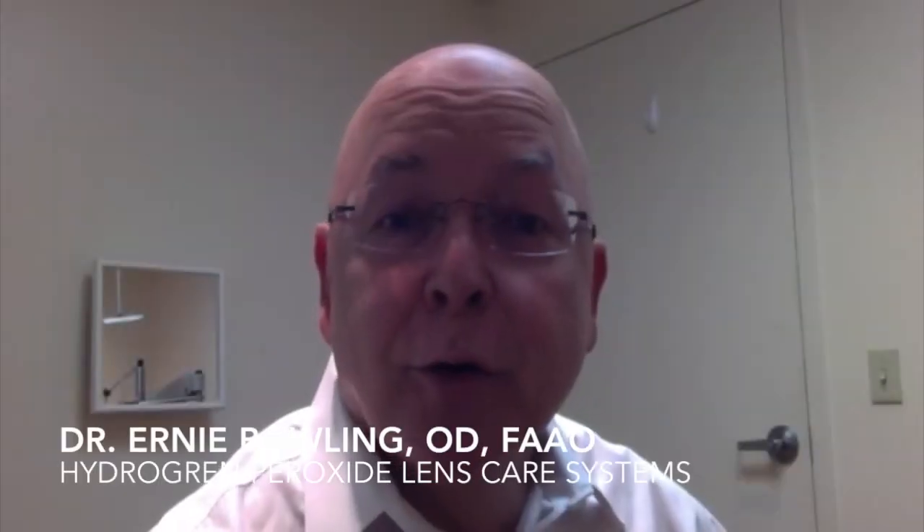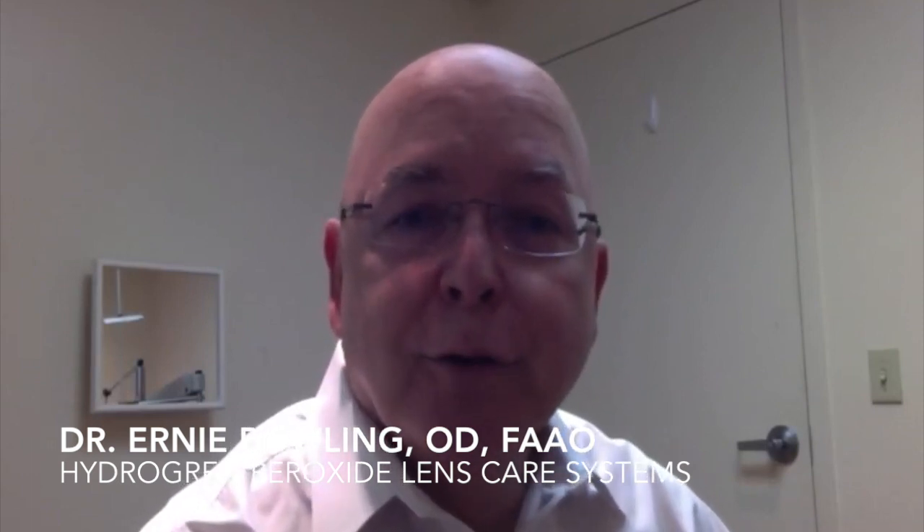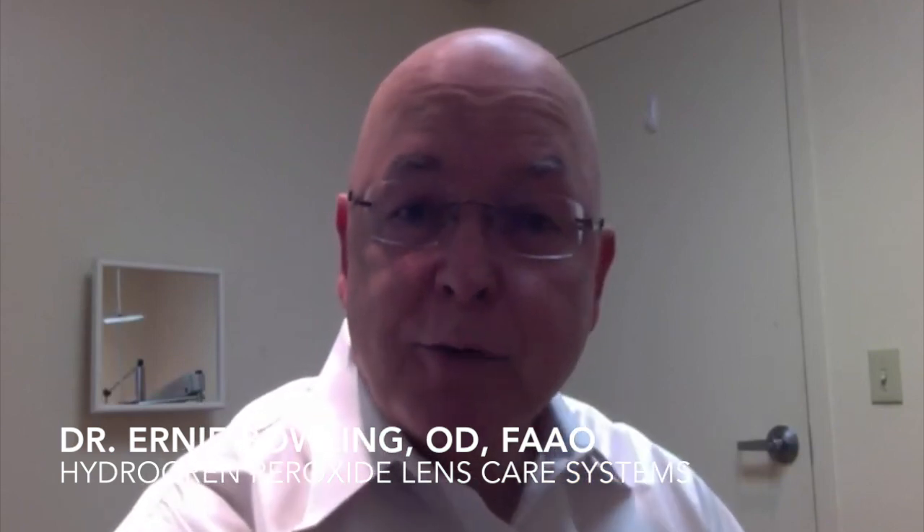Hi, I'm Dr. Ernie Bowling, Chief Optometric Editor of Optometry Times Magazine. I want to take just a minute or two to talk to you about hydrogen peroxide care systems.